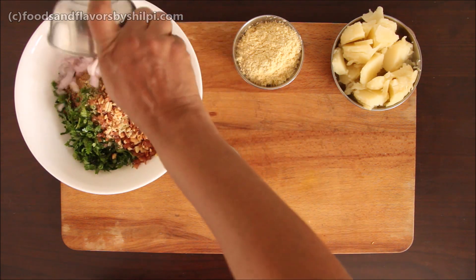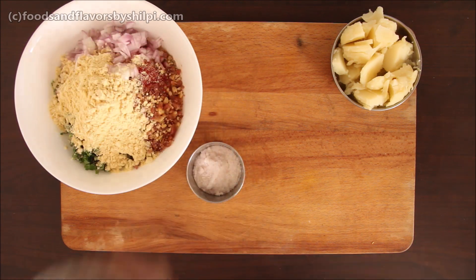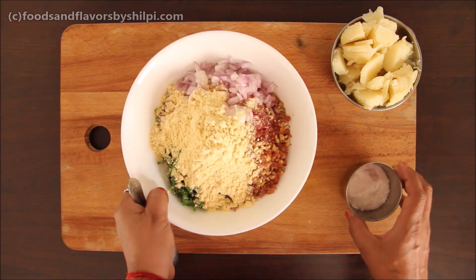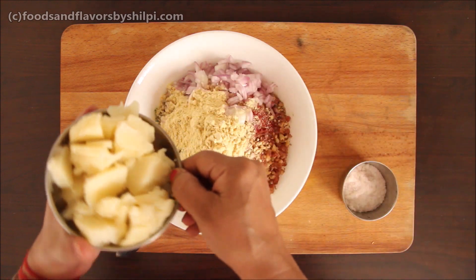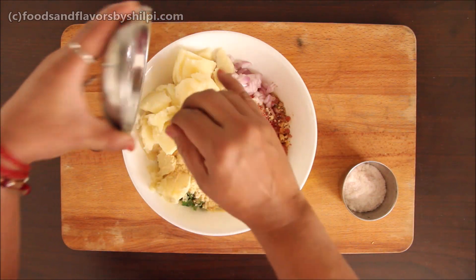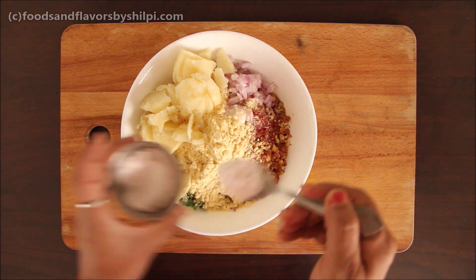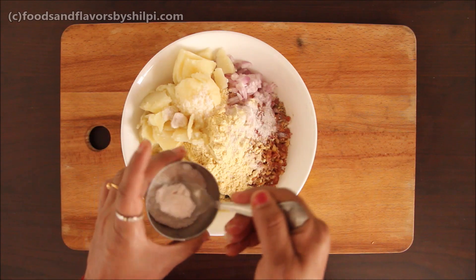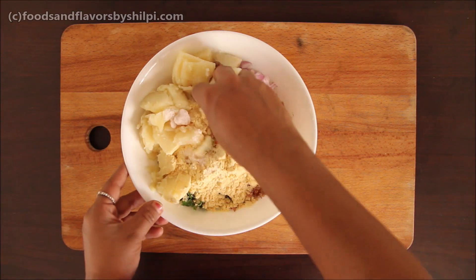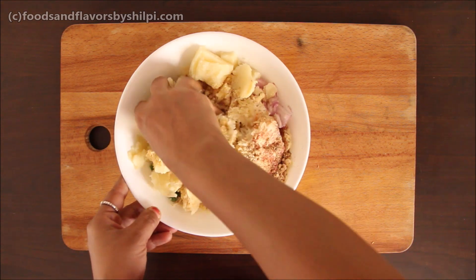We also add mumpali, piyaz, and besan. Now we will add the whole dhaniya powder in the bowl — it will be about 3 to 4 tablespoons since it was a large amount. We get the dhaniya into the bowl and mash everything very well to make a mixture.